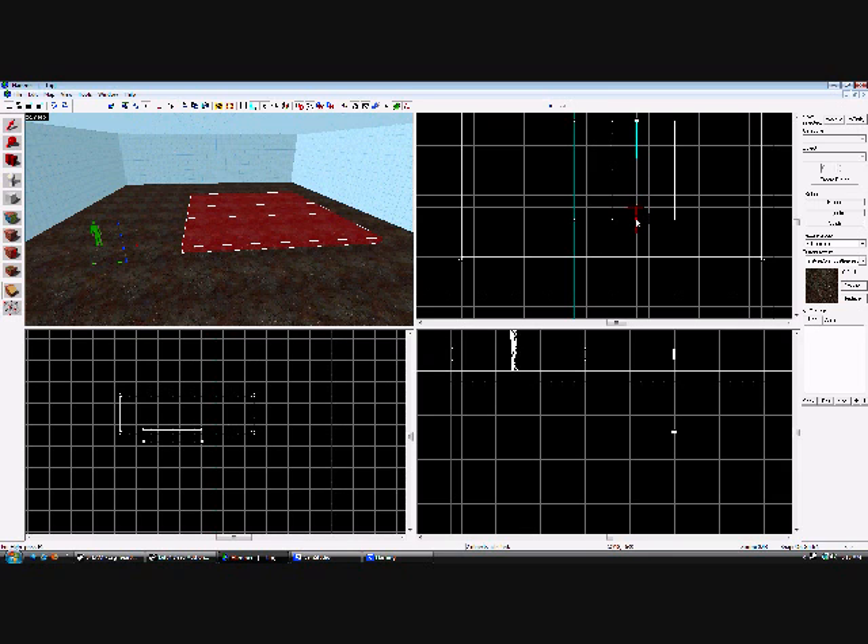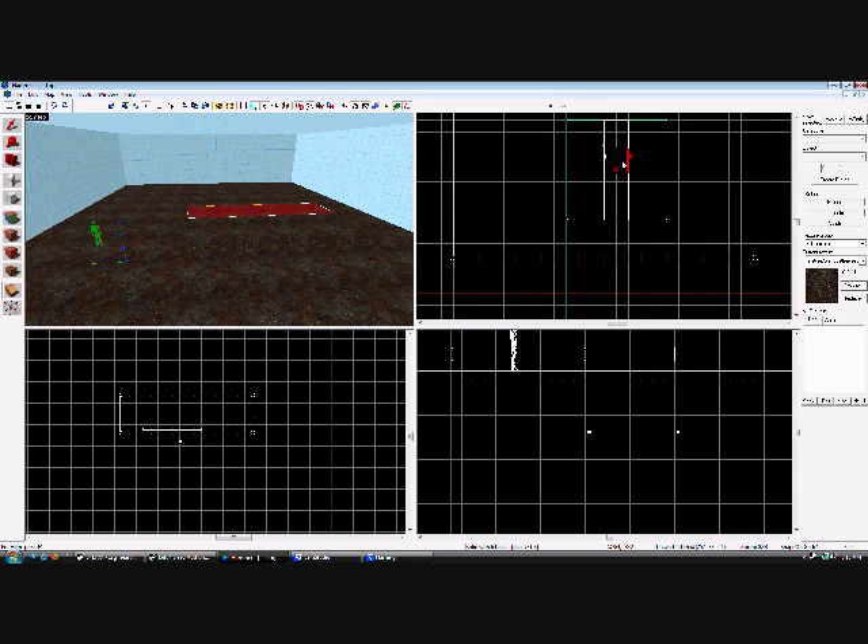Selection tool. Select the center. Carve tool — we are going to carve here and here. Select the center portion and delete it.